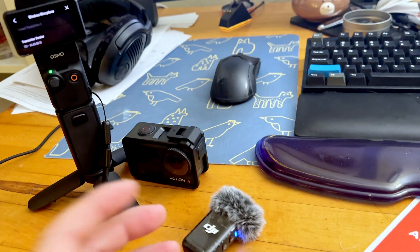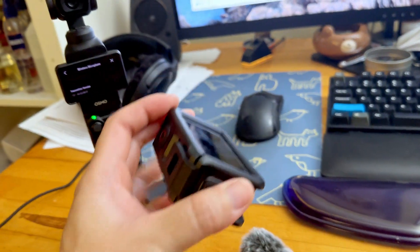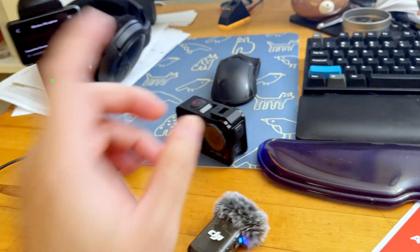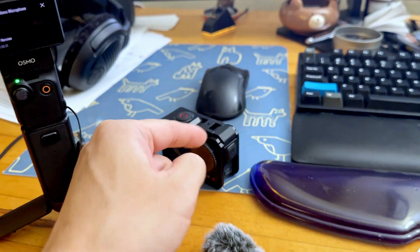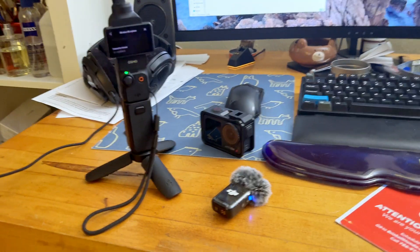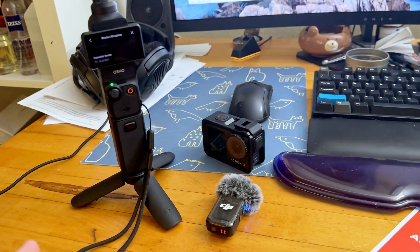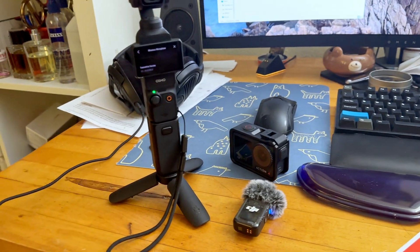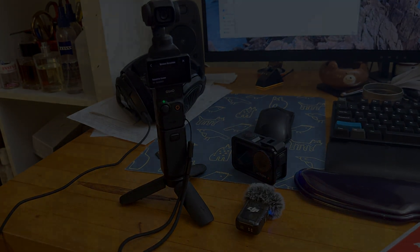It shows blue, which means the update is complete. You can verify with the Pocket 3, or you can also verify on the Osmo Action 4 if you're using the Wireless Mic 2 paired with the Action 4. But that's how easy it is. I hope this guide helps you guys if you have the same setup. If you did find this video helpful, please hit the like button or subscribe to my channel. I'll have more how-to tips coming out. Thanks again, and I'll see you in the next video. Take care.